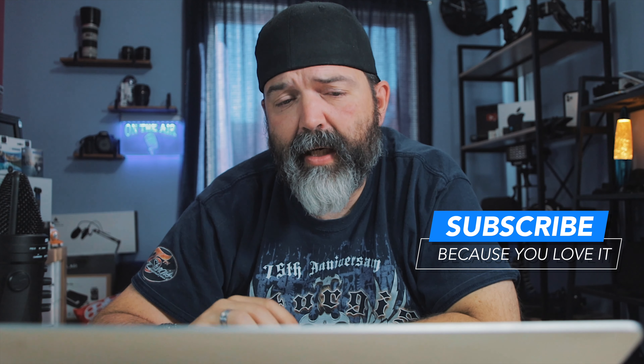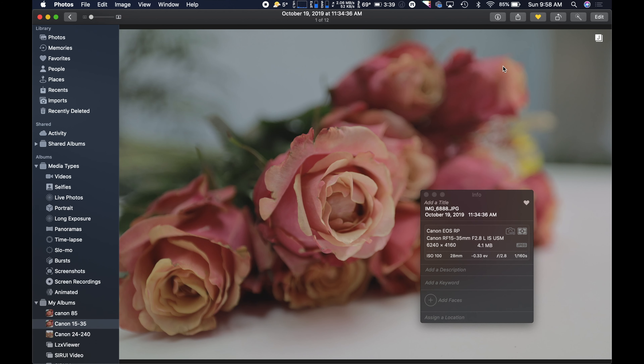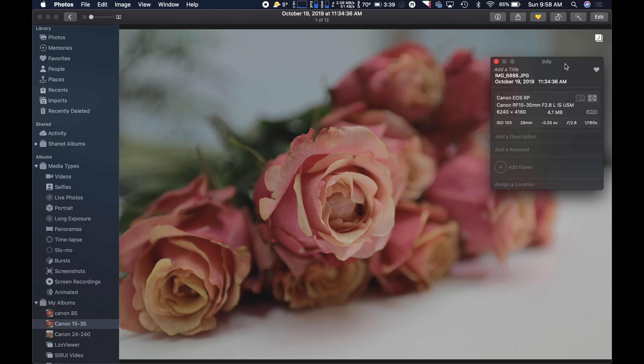Let's look at some photos that I took. I took these all with the Canon RP with the 15-35. I'll bring up my information panel just so you guys can see it — you can make sure you know I'm not full of crap. Canon ESR-P 15-35. This shot here shot at 28 millimeters, and really, it's a lovely lens. It really is.